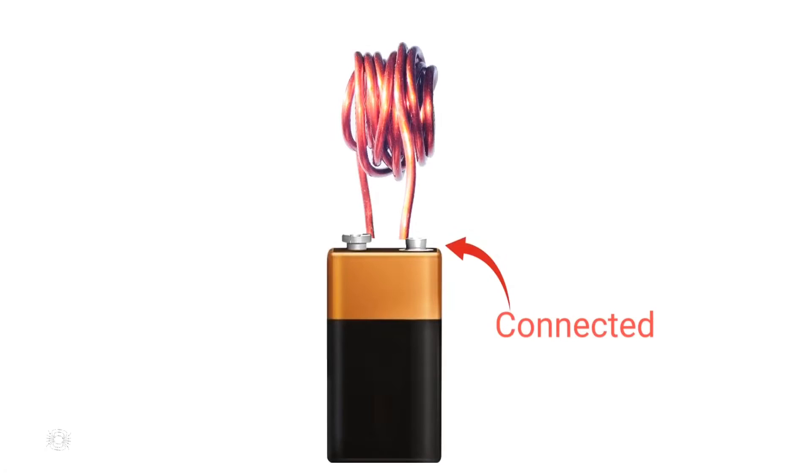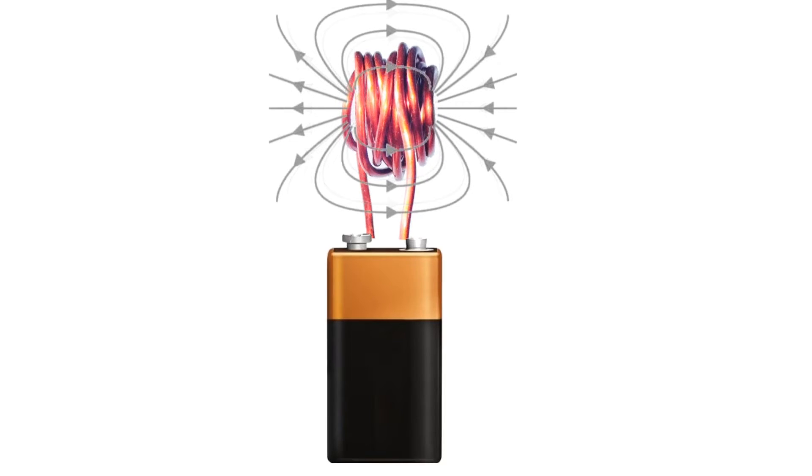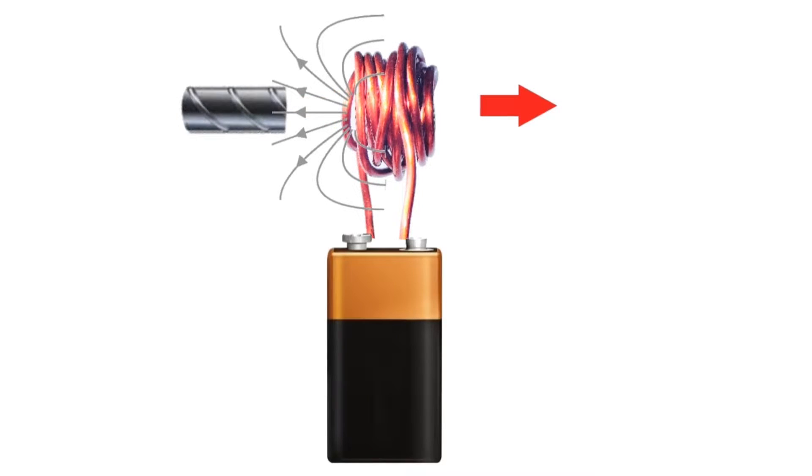This is a coil, and this is a battery. If we connect it together, it will create a magnetic field. If we bring an iron rod closer to it, the magnetic field will attract the iron rod, and it will pull it inside of the coil.